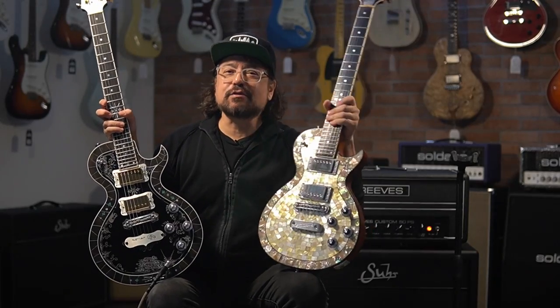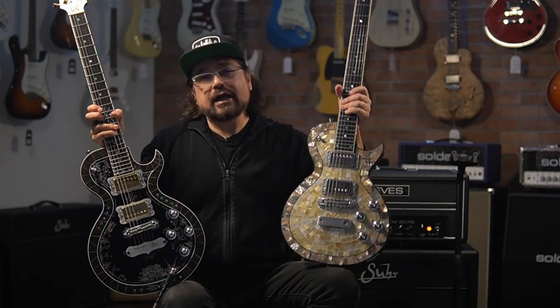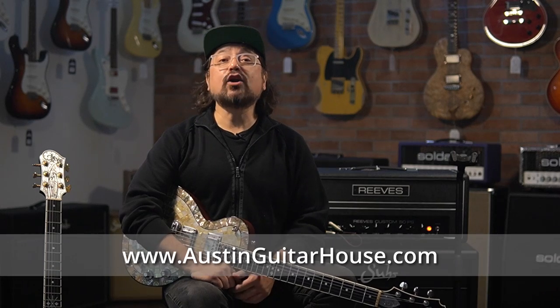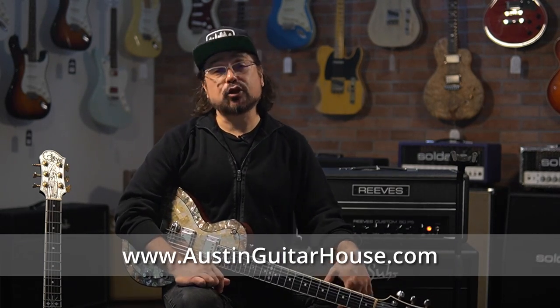It's just kind of neat seeing a Zemaitis guitar made by Tony Zemaitis for Taya, and having a couple of Taya guitars in stock all at the same time. Thanks for hanging out with us today. Please hit that like button, share this video, and subscribe to our YouTube channel. If you have any questions about these guitars, you can go to our website at austinguitarhouse.com, email us at sales@austinguitarhouse.com, or call us at 512-243-6036. Thanks again — we'll see you next time.